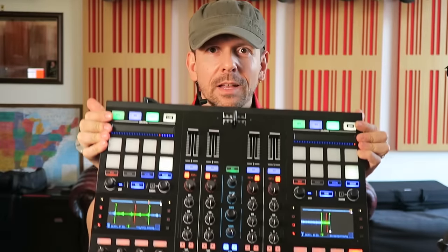Hi and welcome to Dr. Mix. On this episode, I'm going to explain to you what DJs actually do. That's coming up.